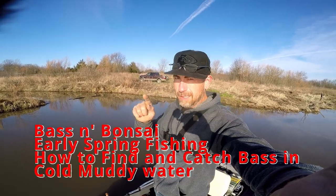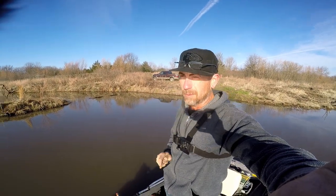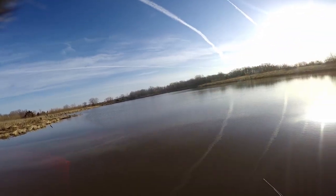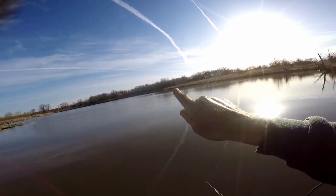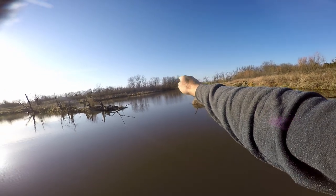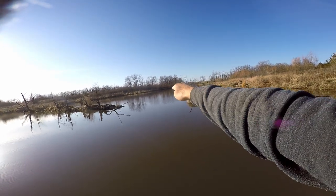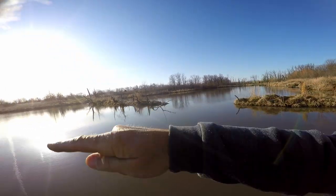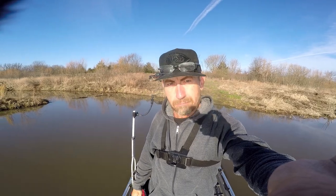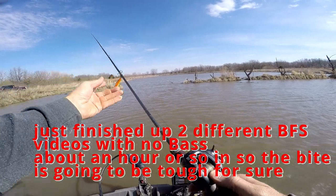Hello everybody, Bass and Bonsai — mission accomplished, we are down on the water. We got rug burn setting up but we don't want to talk about that. Wind's blowing from the south all day so we may hit it right off the bat. I may come up here to the shaded area and do some ultralight BFS fishing with topwater, then little chatter baits and jelly bean baits, then we'll hit the rest of the area. Buckle up, the show starts right now.